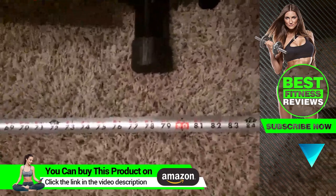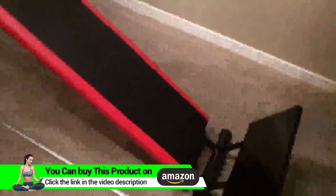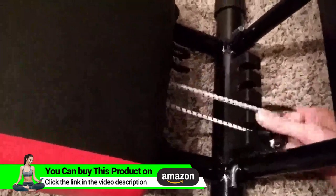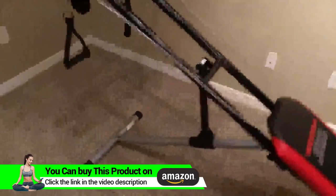Down here you can see the length down to the foot plate — about seven feet long. Also down here we have the tension cables that you can probably read about in the product description. They add, I believe, an extra 50 pounds to the actual body weight that you have.